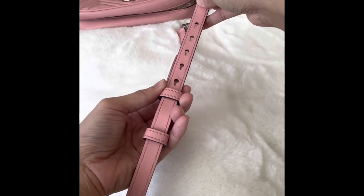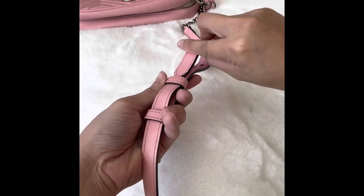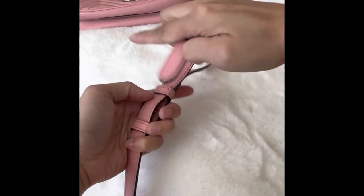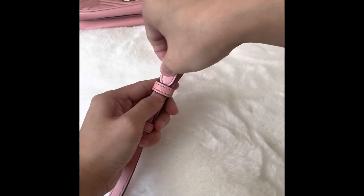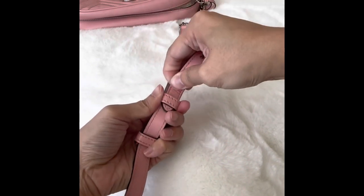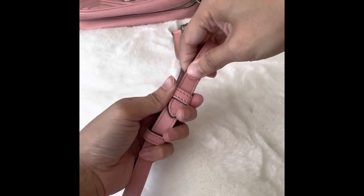You can go ahead and adjust it to the length that you want. This is the length I want — I already tried it. I'm going to go ahead and stick it back in. It is a tight fit but it will fit, so go ahead and kind of just wiggle it through.